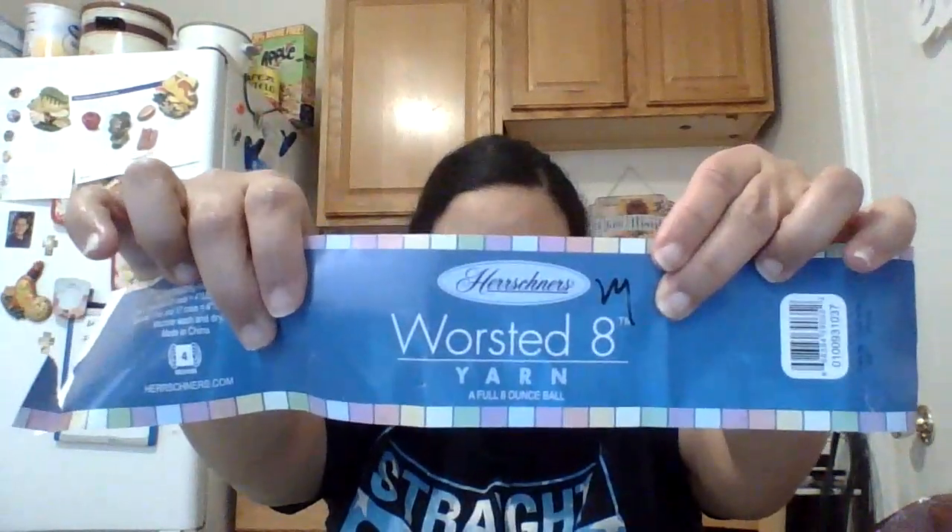For those who are new to my channel, I have a yarn haul video — I'll put a card up. I bought this yarn at Hershener's website and they had a 50% off sale, so go ahead and check out that video. For this blanket I used the WE're Still 8 yarn — it's a size 4 medium weight and it's 100% acrylic.